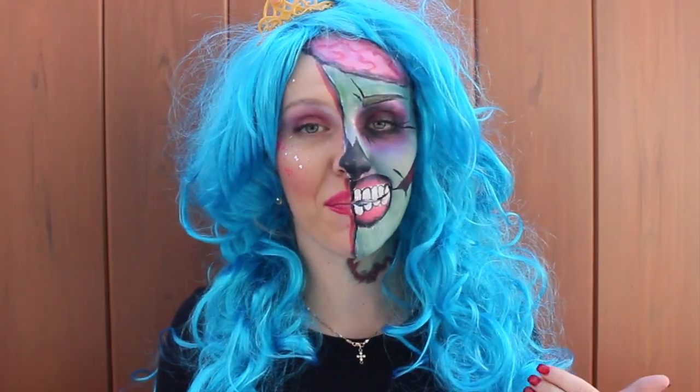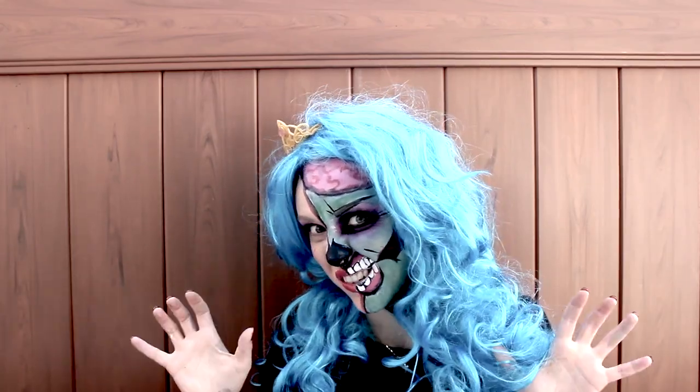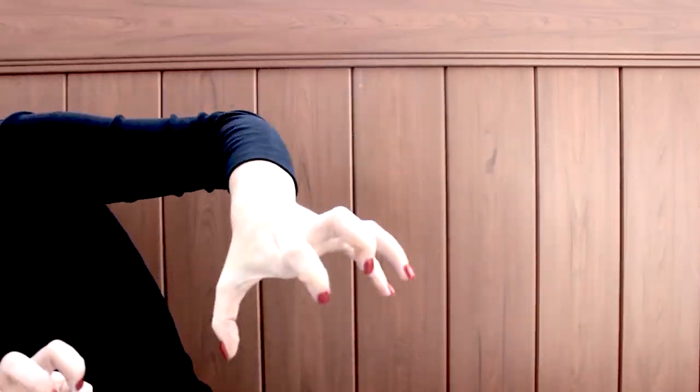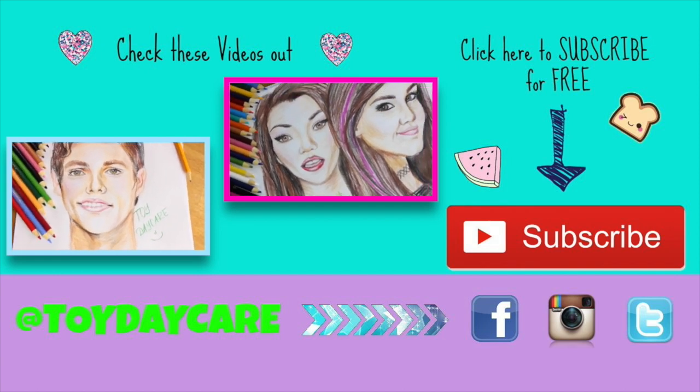Leave a comment below and let me know what you think. If you like this costume, please like this video, and comment below what Halloween makeup you would like to see next. Thank you so much for watching. Please come back to Toy Daycare for more fun videos. Bye! If you like our videos, please like, share, comment, and subscribe to Toy Daycare. Thank you very much!